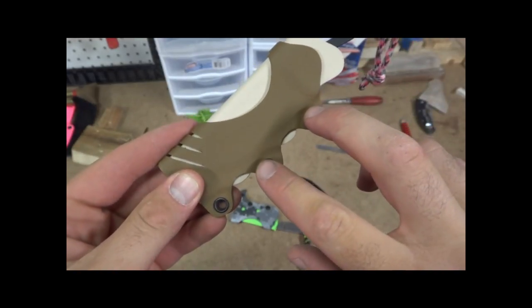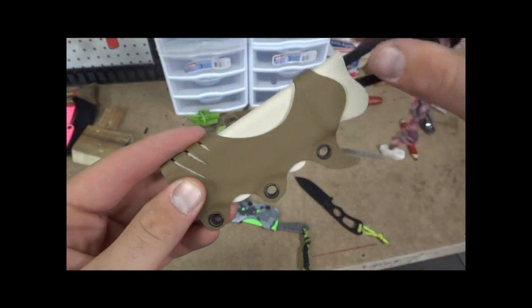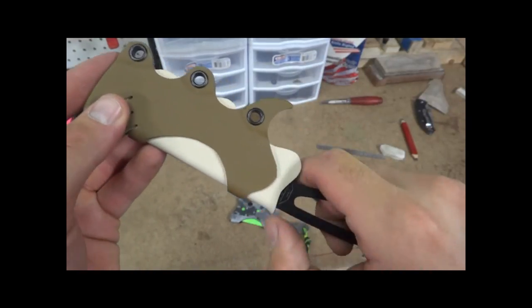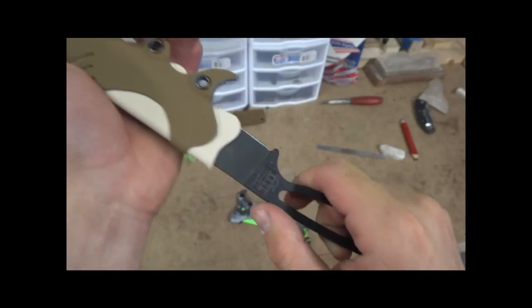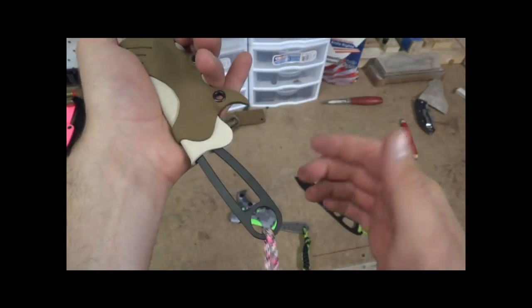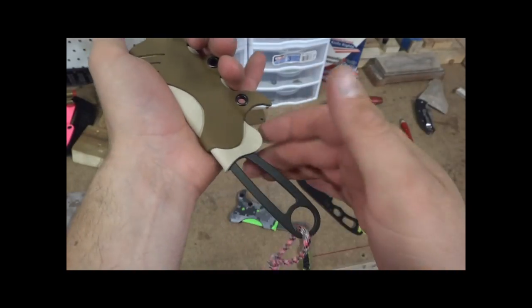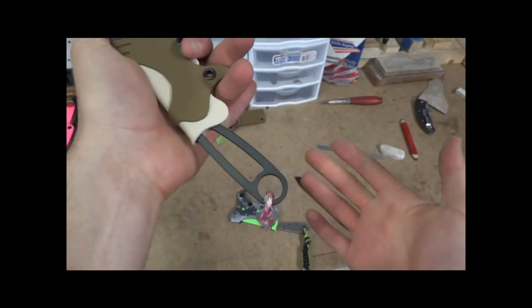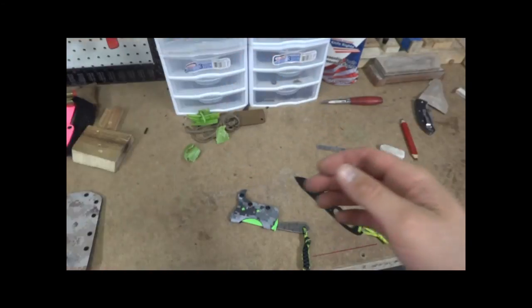Also, this is still spaced for Molle, so you could put a tech lock on this and make this a belt carry too. There's just enough retention where it's not coming out, but yet it pulls nice and smooth — that's what you want for a pocket sheath. You don't want something that's going to yank on here; you want to just be able to pop it right out. But yeah, you don't want it falling out.